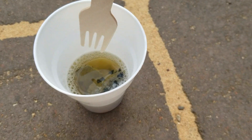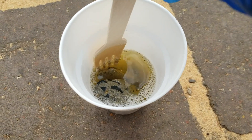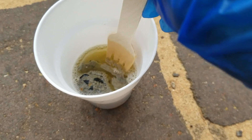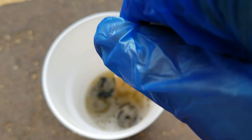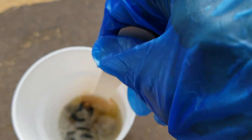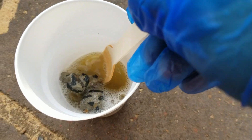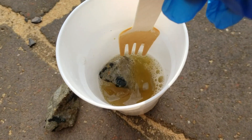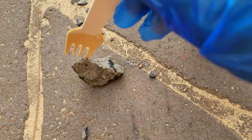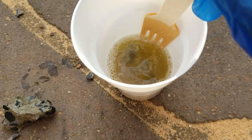Okay guys, it's been about 55 minutes. Let's have a look and see what progress has been made on the concrete. The pieces still feel pretty hard — it's not breaking down too much. Let me try to get one out.